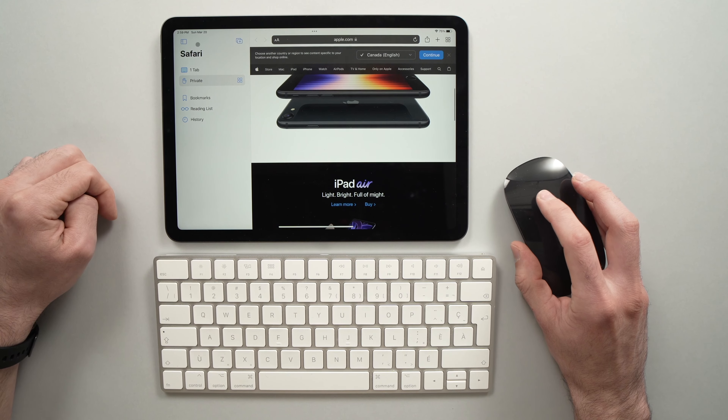Maybe if you have a different brand — these are Apple — but maybe you'll need to put them in pairing mode if it's another brand. The iPad will start searching for them, and as you can see, under Other Devices it has found the Magic Keyboard and the Magic Mouse.